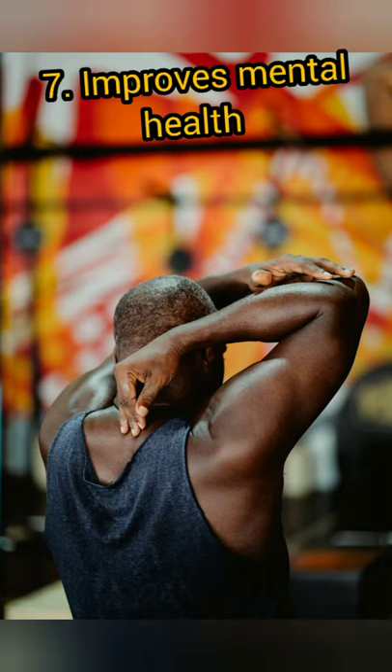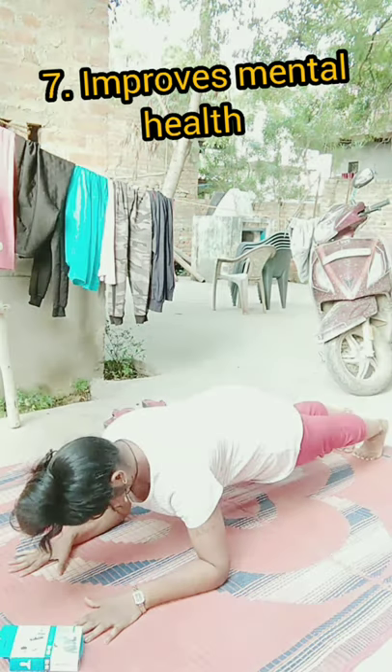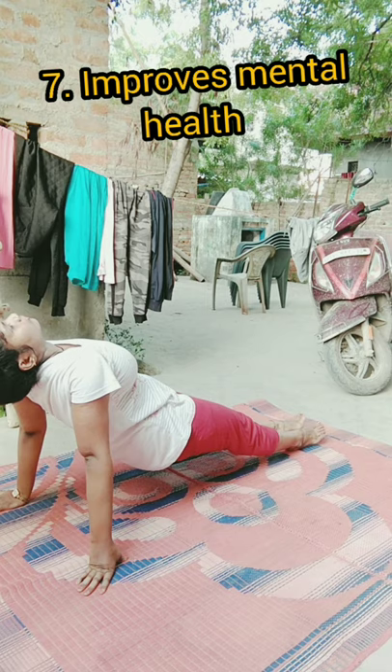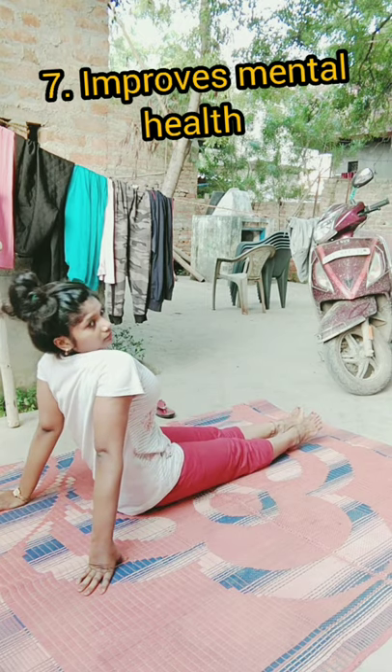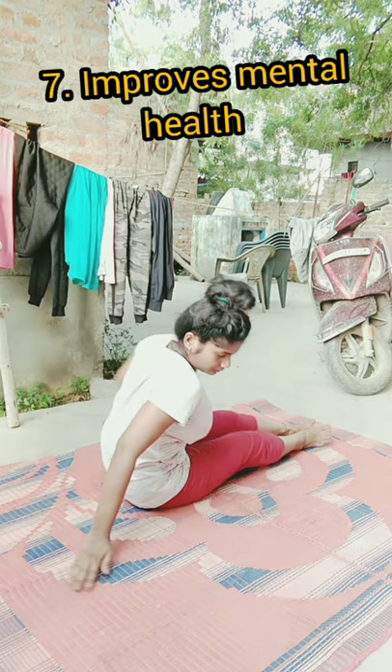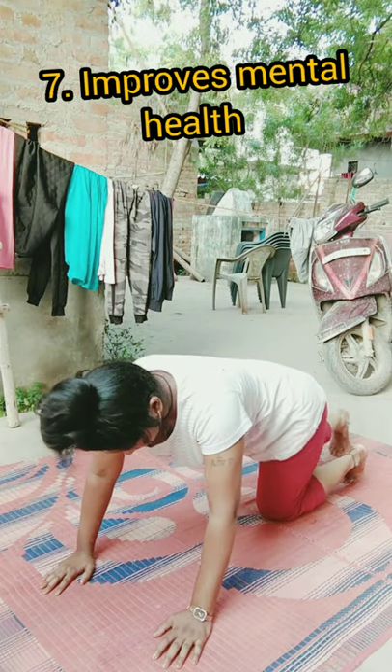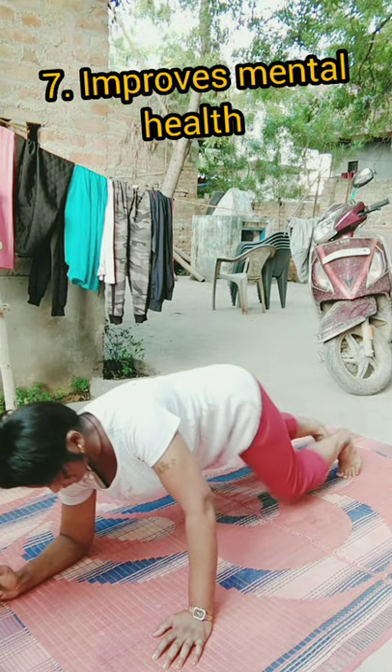Number seven: improves mental health. Plank pose is a wholesome pose to charge up or relax the body, pre or post workout respectively. It is a simple solution and can be a great start to health and wellness.